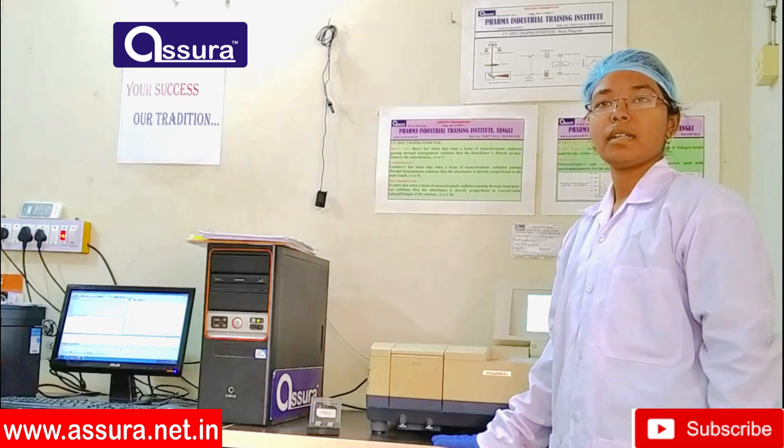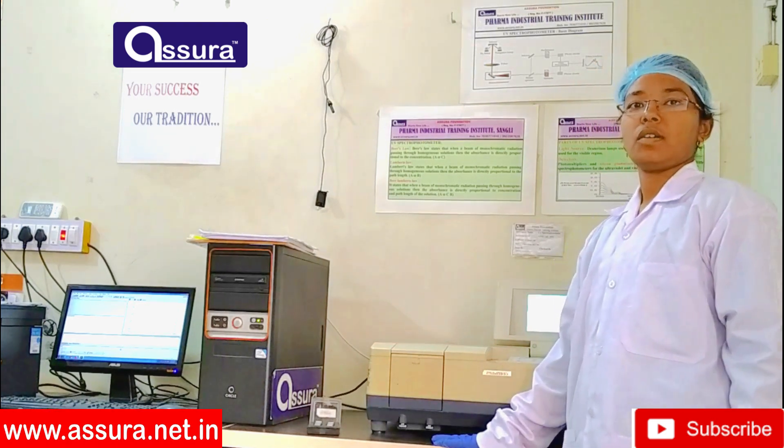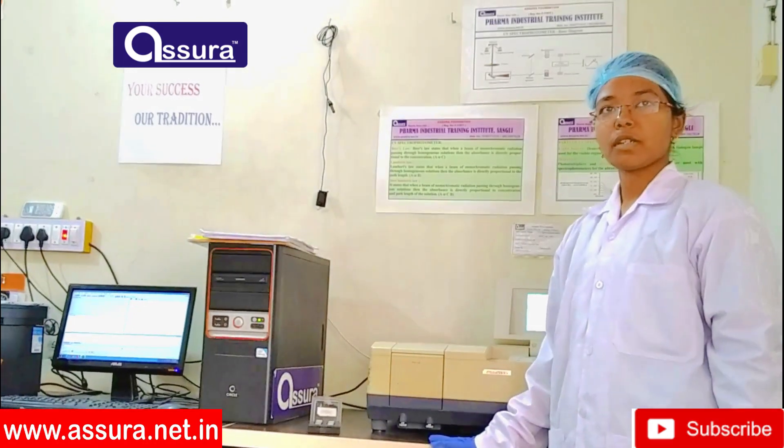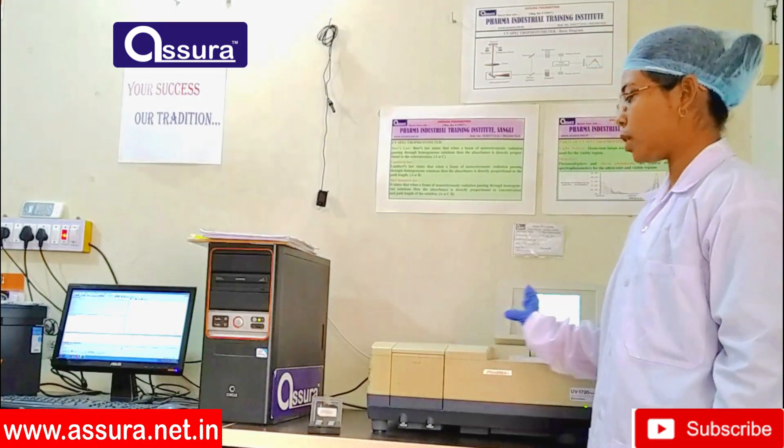Hello everyone, myself Dhanashri Kadar. I run Ashura January 2020 batch. Today I give you information about UV spectrophotometer.